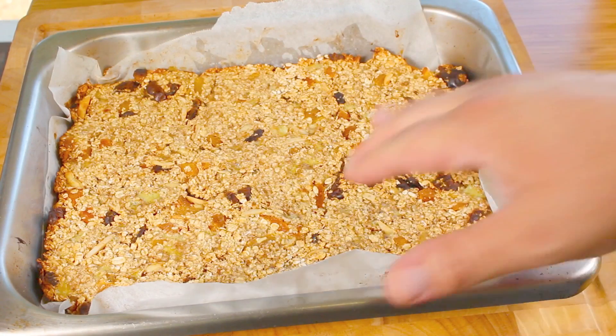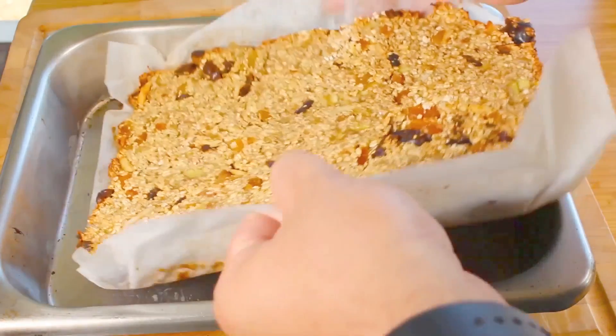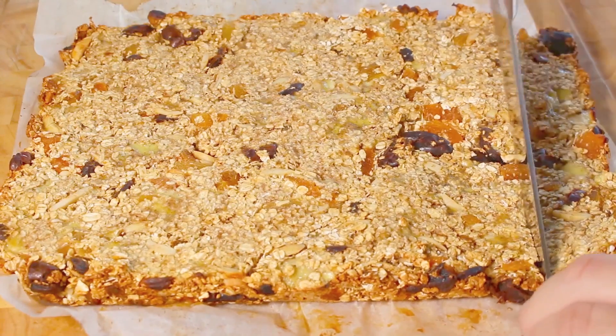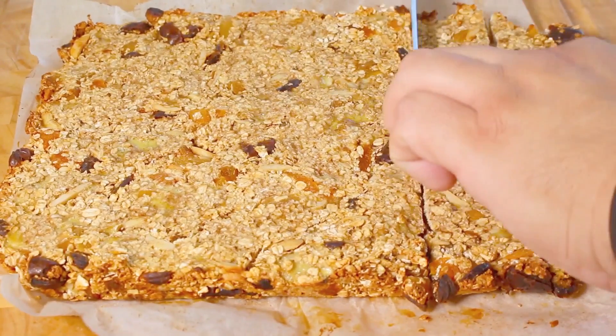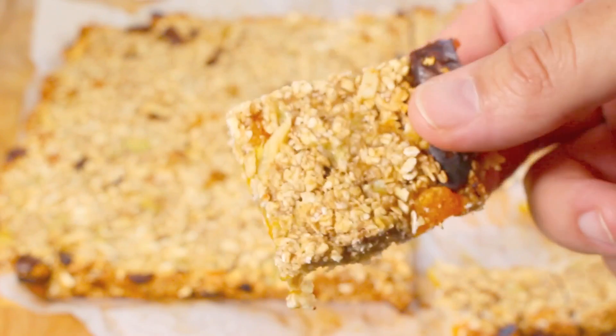I've taken it out of the oven and let it cool down for a few minutes. We're just going to lift it out, and it's really just a simple matter of cutting them up into your desired sizes. Just look at that — it smells delicious too.